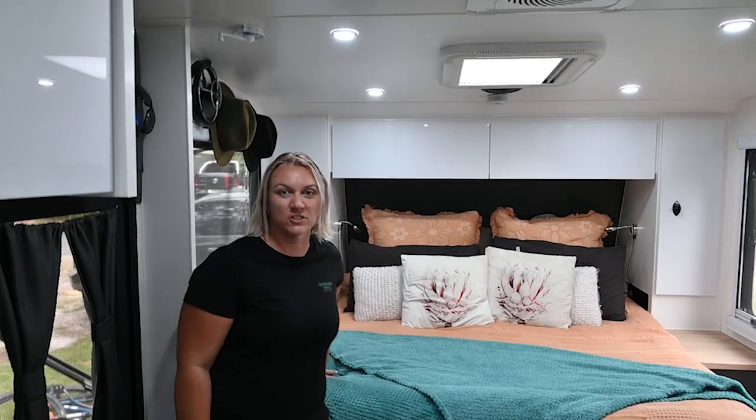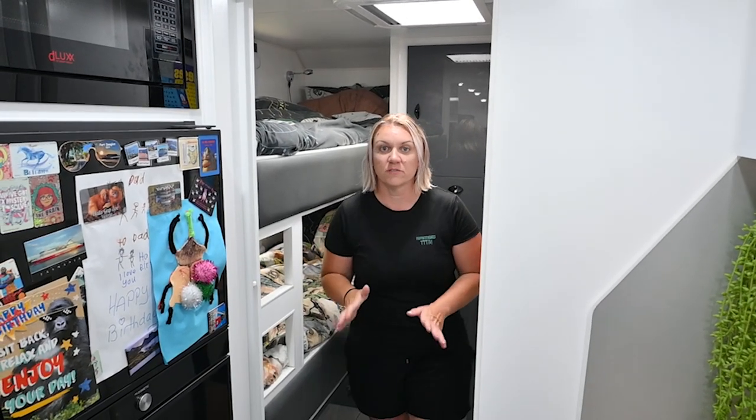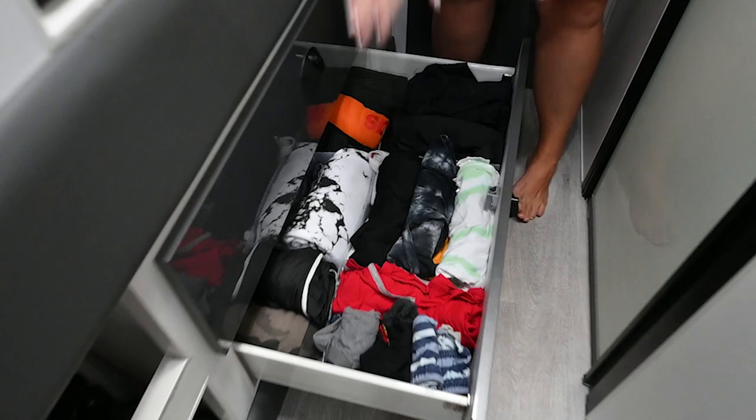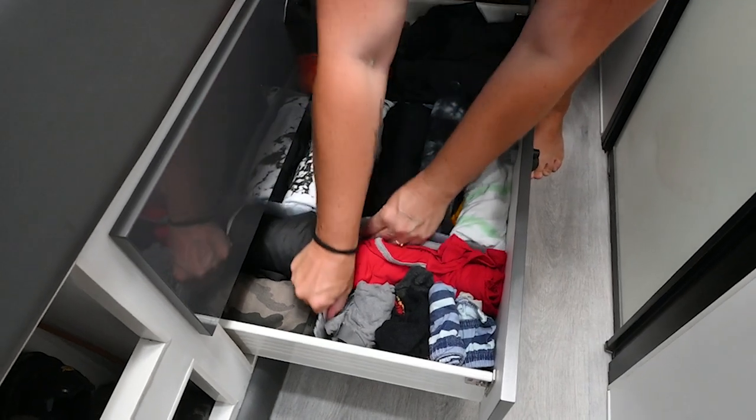In the kids' bedroom and drawers, we've got little plastic dividers from Kmart that clip together - you cut them to fit and section off the drawers. We've got sections for shirts, shorts, jumpers, undies, and socks - we roll it all up and sit it in. All the kids' clothes fit into this one drawer. Sectioning off the drawer has been really good for keeping drawers and clothes neat.